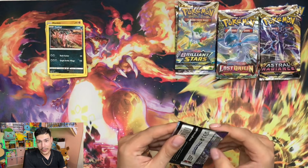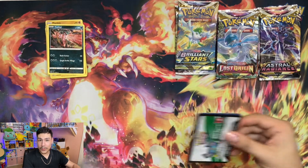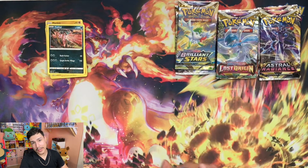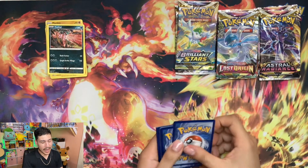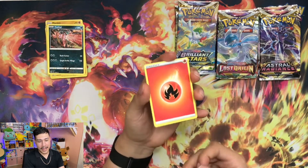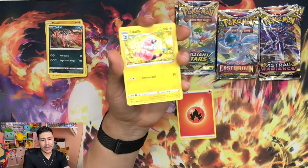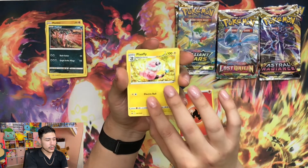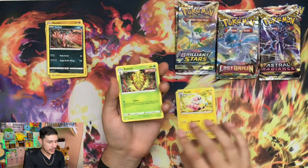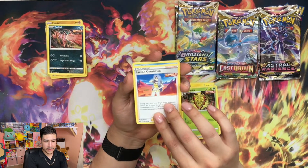We'll go ahead and go for the Chilling Reign now. How crazy would it be if I end up pulling one of those secret rares? And we got a Fletchling - look how cute and fluffy that looks, how adorable. So we have the Kakuna, Karen's Conviction.